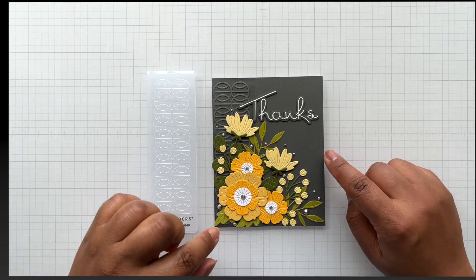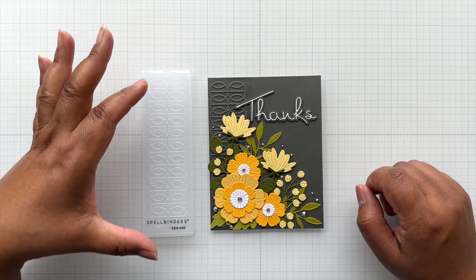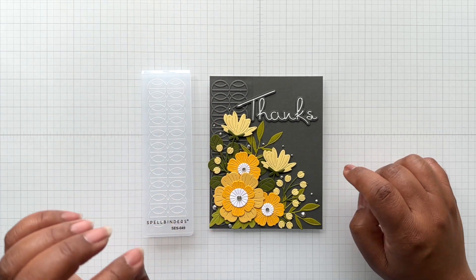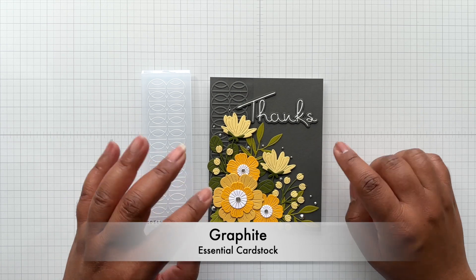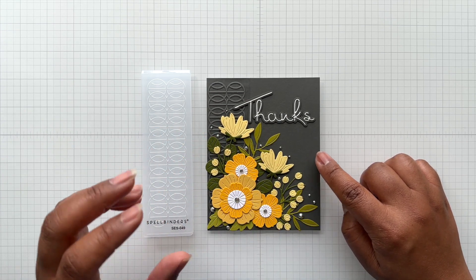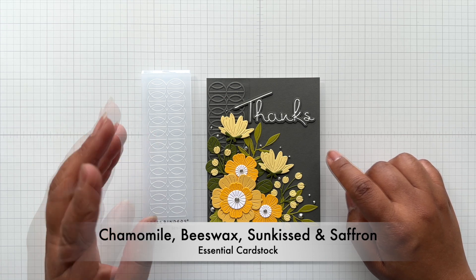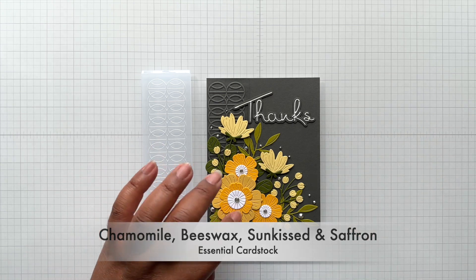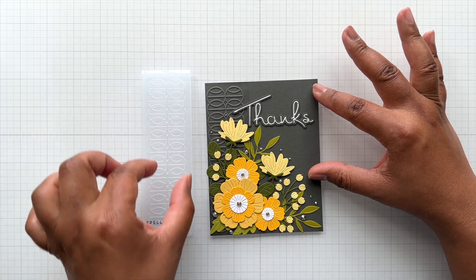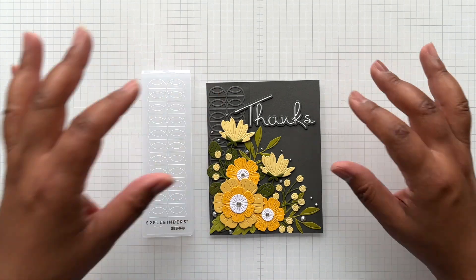Let's take a look at my example. This is my December 15th example. This little embossing folder fits perfectly on an A2 card. Here it is in Spellbinders Graphite cardstock — a dark gray — and the yellows are all Spellbinders yellow cardstock: think chamomile, beeswax, sun-kissed. Tuscan is not in here but there's another yellow in here. Against this dark gray background I only embossed the left side.